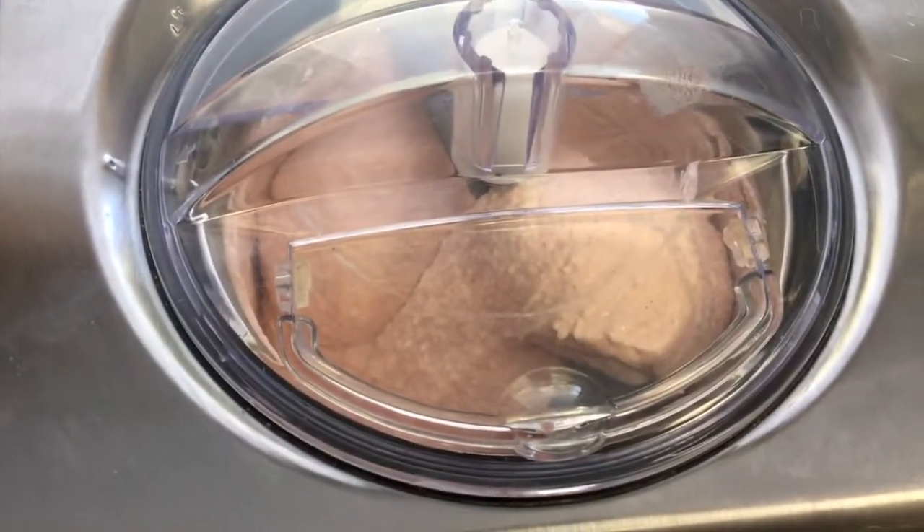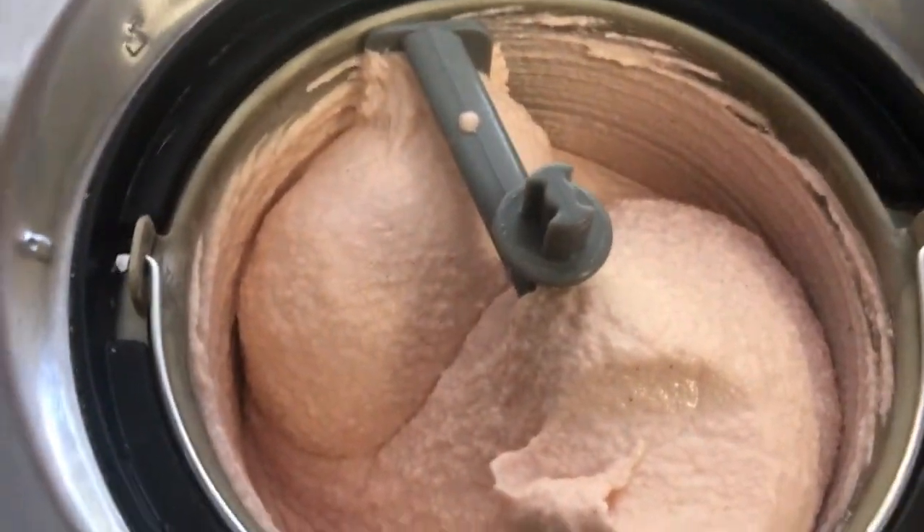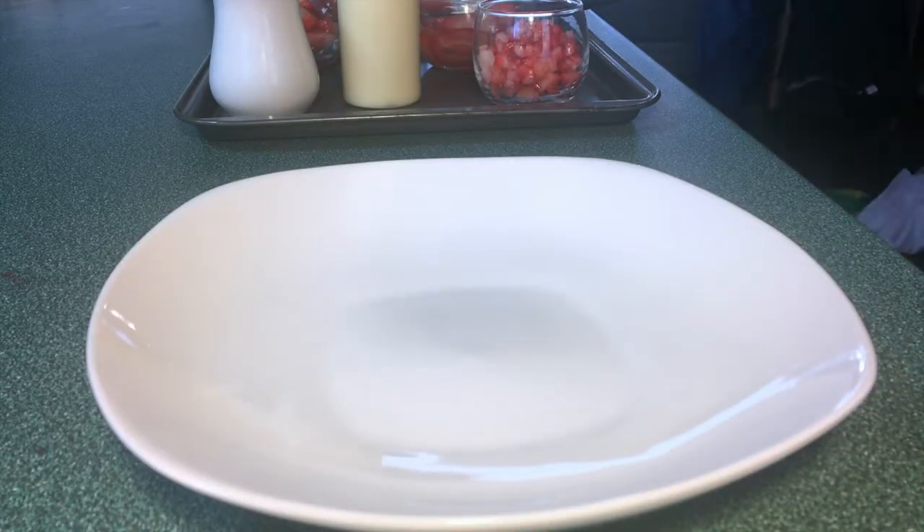And there we go — I'm just going to transfer this to a container, and once it's frozen I will taste some of it for you and probably make a little dessert. Alright guys, I'm just gonna plate a little dessert for you tonight.